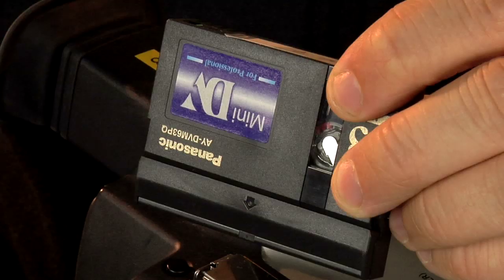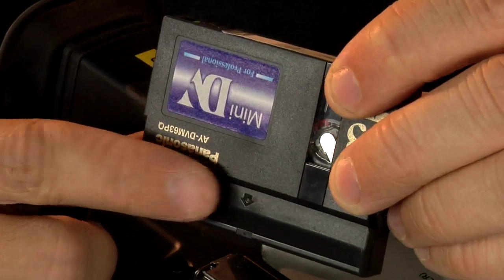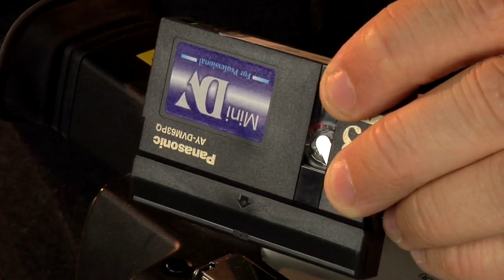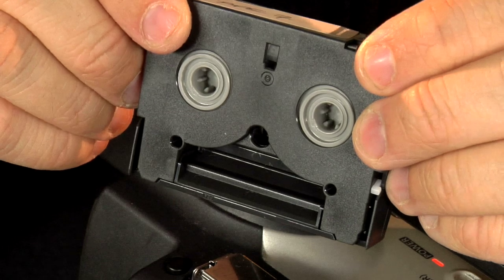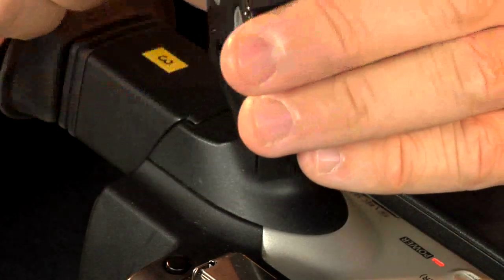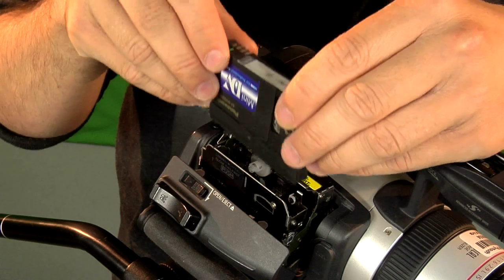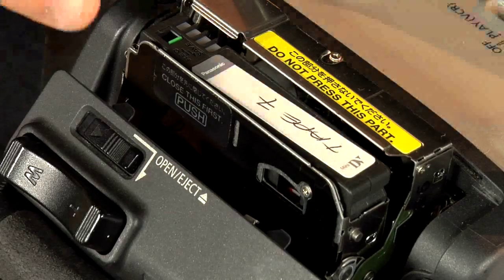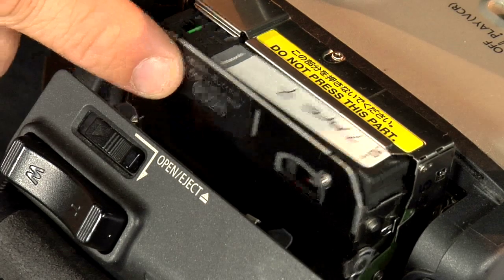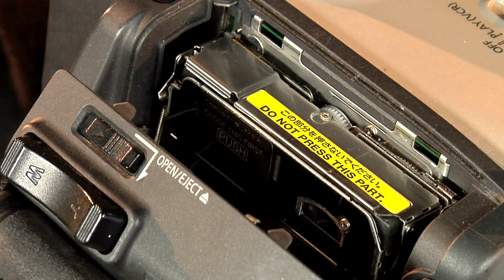Get your mini DV tape. Usually there's an arrow indicating the top of the tape — this arrow should be facing down when you insert the tape into the camera. Also, the wheel should be facing into the camera, not out. Guide the tape into the cassette loader and slide the button in. Before you close the compartment cover, push the tape loader into the deck. The deck will automatically pull the tape into the camera.